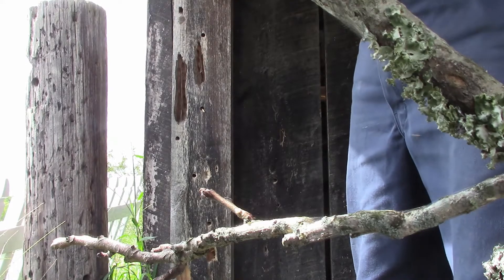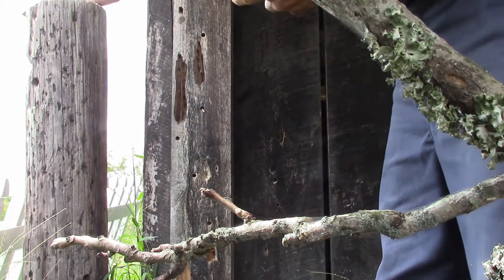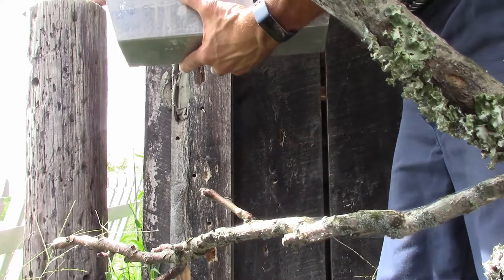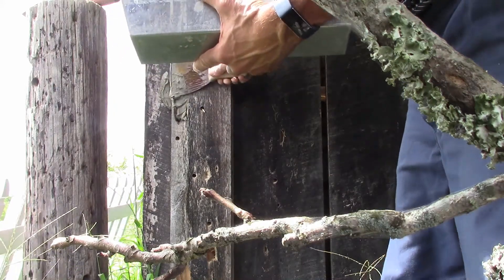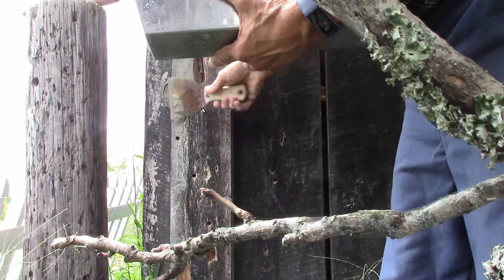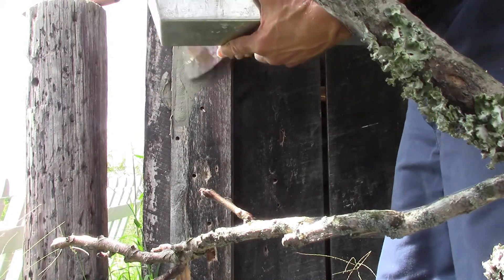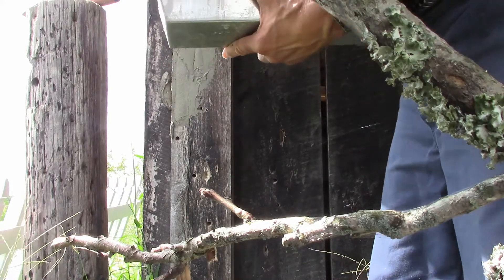I've got them all over the place. This barn was just filled with carpenter bees in the spring. I was spraying them and I thought after the spring they'd be done, but I've seen them still messing around. I figured this would be a good idea — whatever the season, just fill in the holes. It really won't help structurally, but it'll help with them not making the holes any bigger.